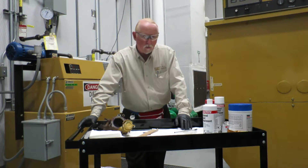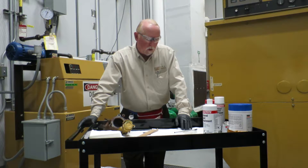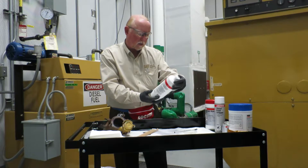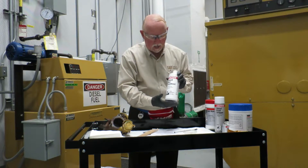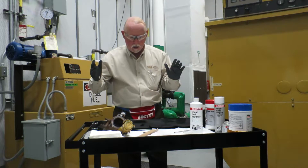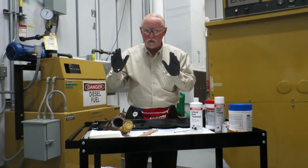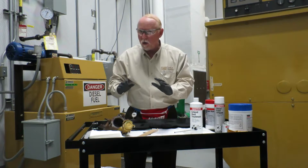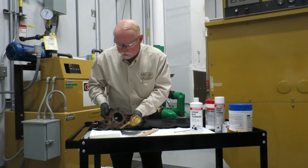Rust happens, and we all know that if you don't have a coat of anything on something, there's going to be rust. So what we're going to talk about today is a product called Extend Rust Treatment — it's a Loctite 75430. This is a very good product. Now, it does not prevent rust — what it does is, if there's rust there, you brush this on and it basically seals it, coats it, and stops further rust. It requires rust to be present — it's not preventative.